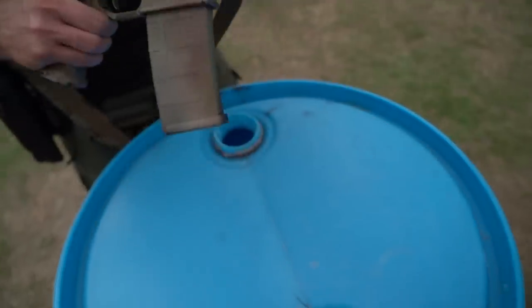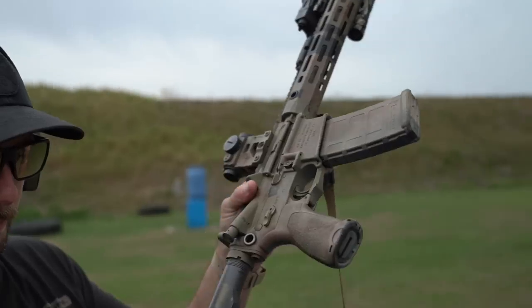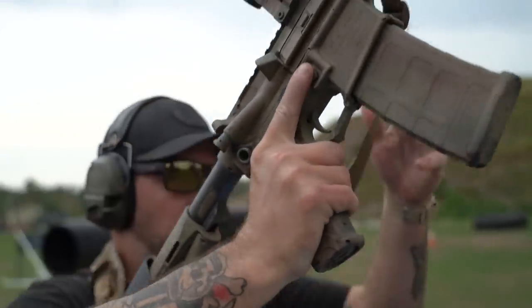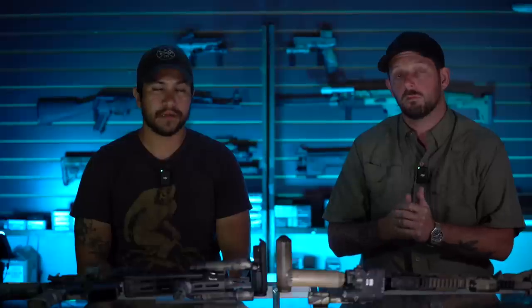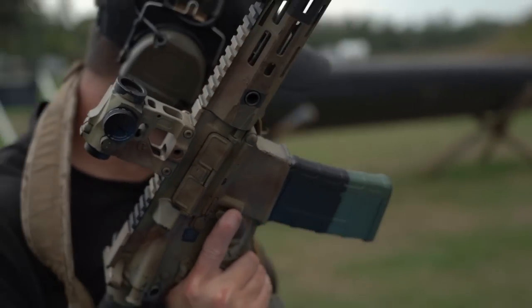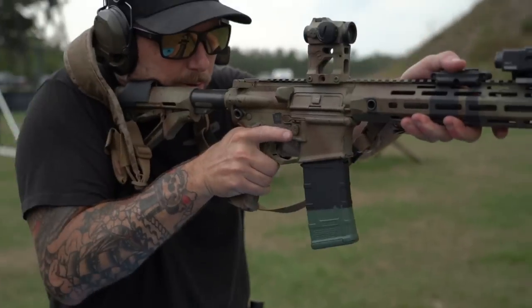We hear guys constantly asking when shooting suppressed: should I put an adjustable gas block on it to cut gas? I'm not a super big fan of adjustable gas blocks — I'd actually prefer a barrel that's tuned more properly for what you're shooting. But with this system, you don't even have to think about putting an adjustable gas block on it. The amount of carbon blowback in your face is drastically reduced. We shoot a lot suppressed — probably more than is healthy for us — but with this I feel really comfortable teaching a class.